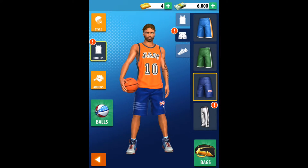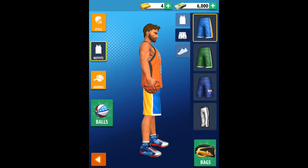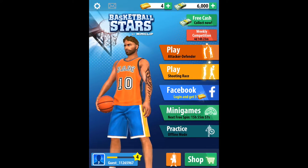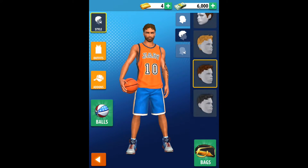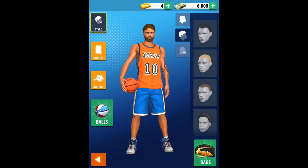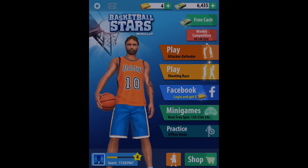We've also got shorts. They've got a weather-themed look thing. I'm not sure about headphones — I think I've got some headphones showing on my phone because I've got the game on my phone as well. Let's get the free cash and go into an attacker-defender game.